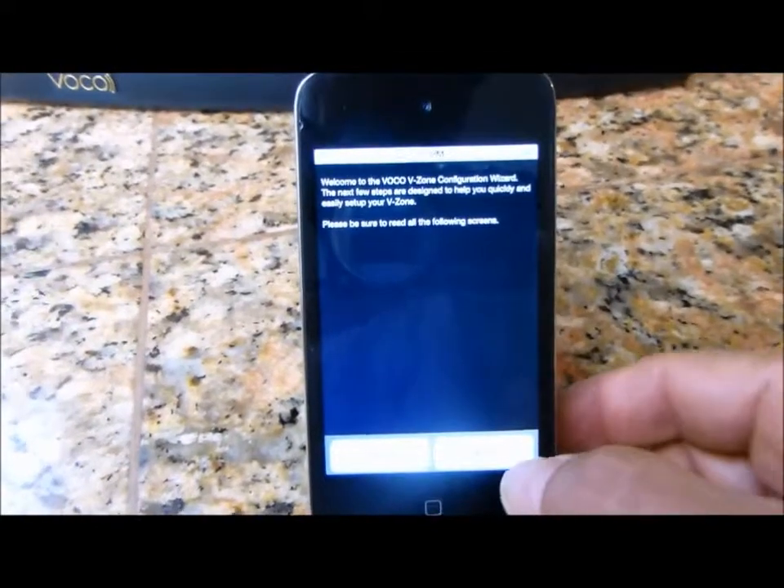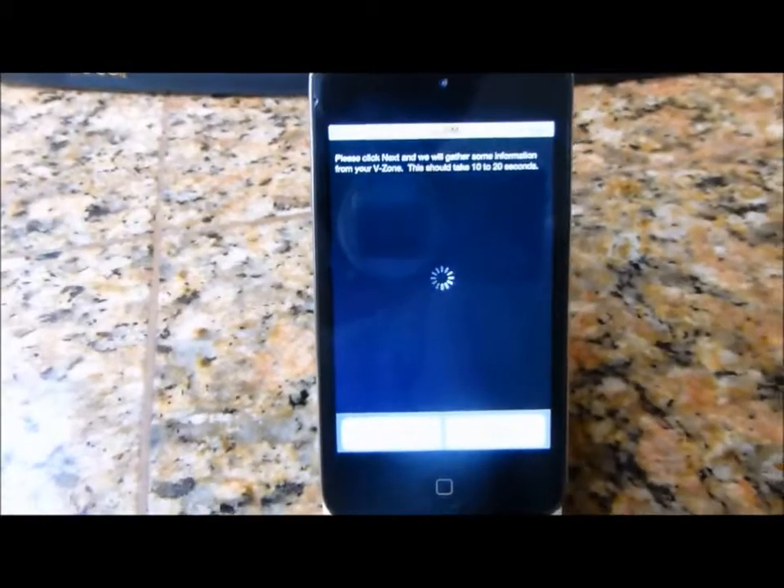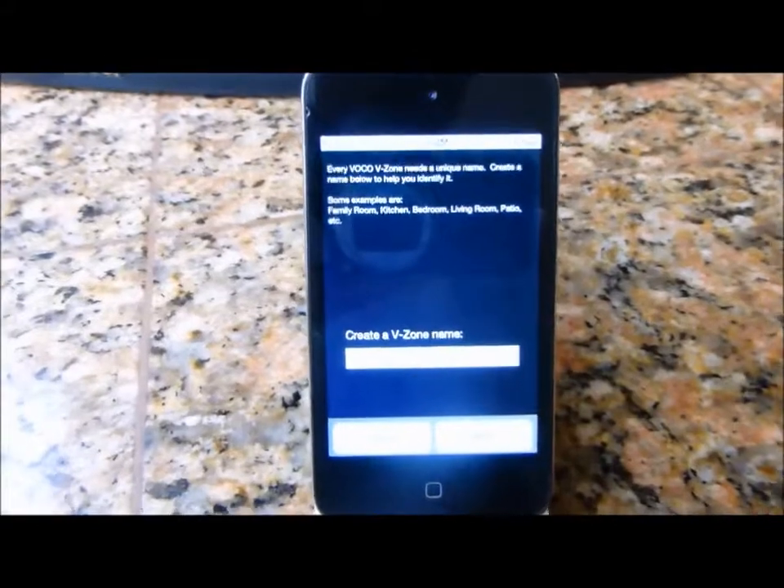Just read it — it's pretty simple. All you really got to hit is next, next. Now it's doing a handshake directly with the V-Spot.